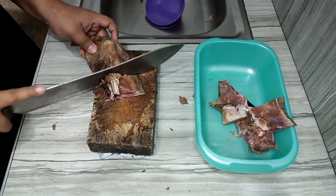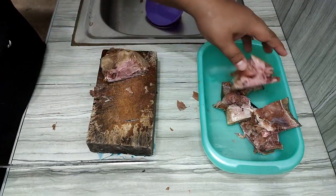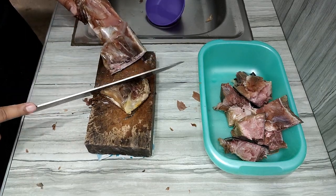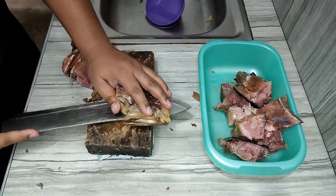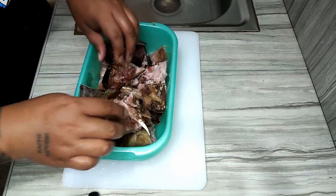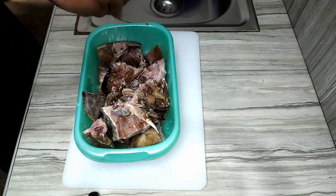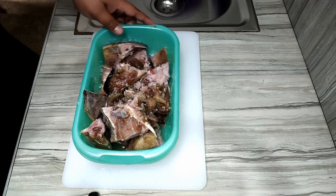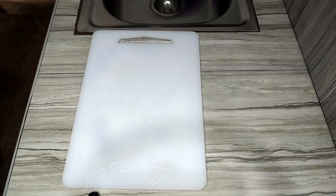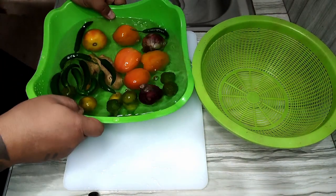Share in the comments below what your favorite way to cook tuna panga is. After cutting, we'll rub it lightly with salt so it absorbs the flavor and becomes a bit salty at the same time. This also helps with the smell, since tuna panga — being a larger fish — can have a strong odor compared to smaller fish.